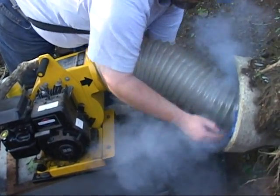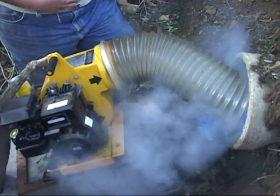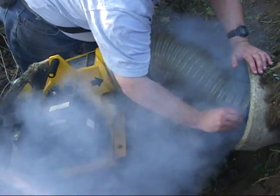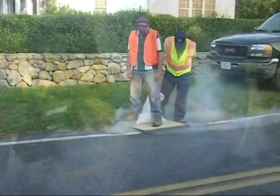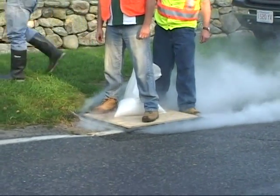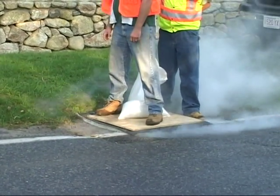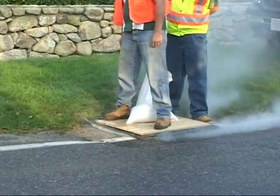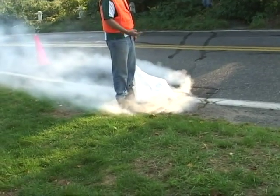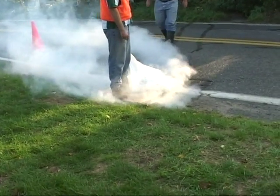After starting the smoke release, you can see by the escaping smoke that the seal at the end of the pipe is not the best. Therefore, the operator will have to make constant adjustments to help contain the smoke. Although the seal is not perfect, you can still see large amounts of smoke exiting the drain. The use of an appropriate cover is important, as seen by the amount of escaping smoke. A better example will be shown later.